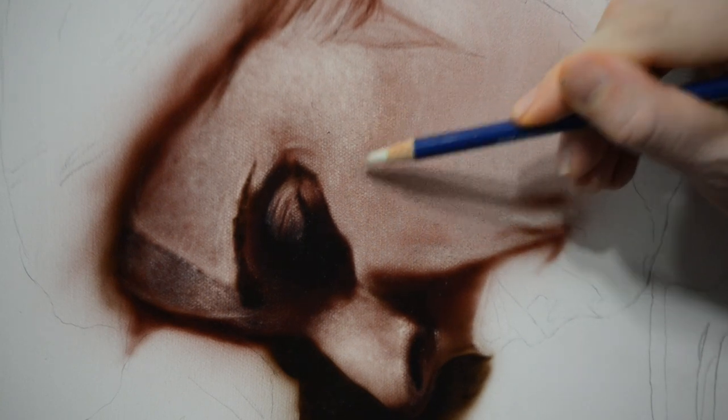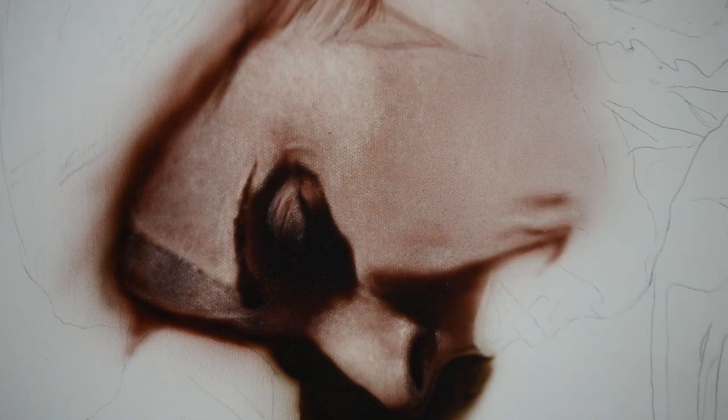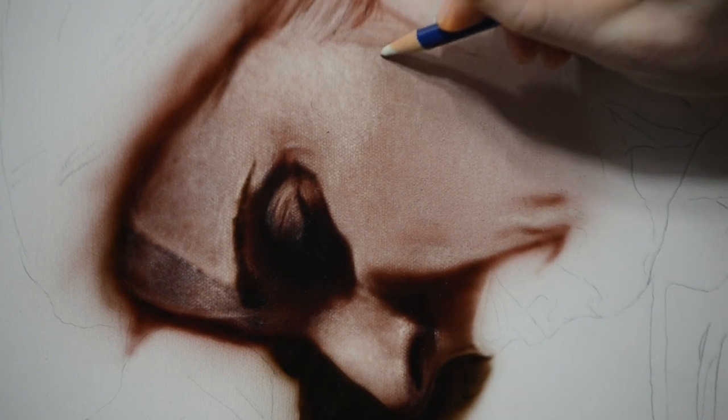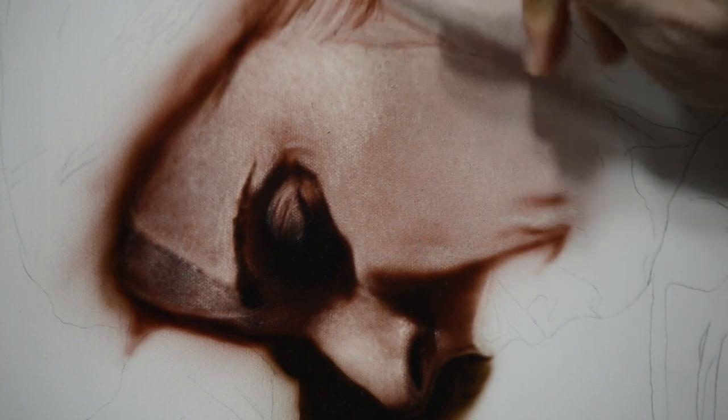It's important to keep cleaning your canvas by brushing or blowing away the dust from the eraser, because these erasers are pretty aggressive and pull out a good amount of paint that will sit on your canvas. It's difficult to see your values with that dust there, so as I work on this, I'm constantly brushing it away.